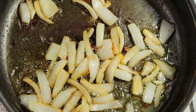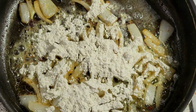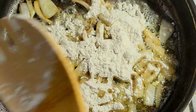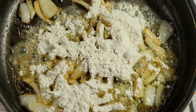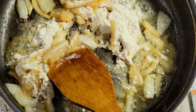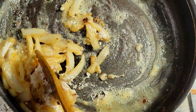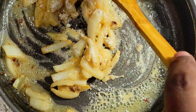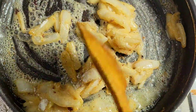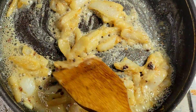My onions are just about tender — let's come in and add some flour. We want to give this a good mix and let it cook to remove that raw flour taste. I'm not going to try to develop any color because I have my kitchen bouquet for color, so I'm just going to cook this for a couple of minutes just to remove that raw flour taste.